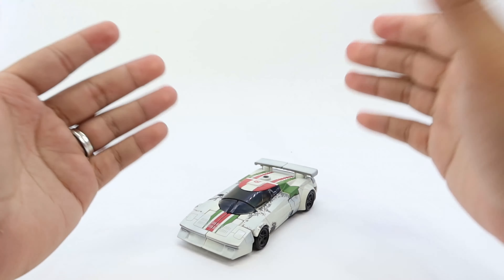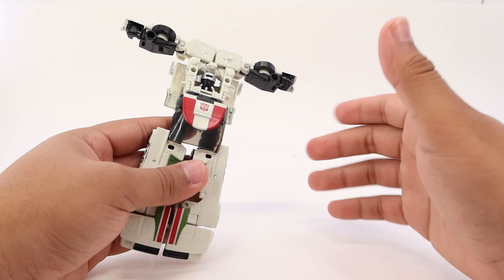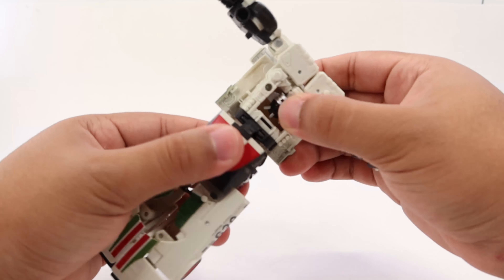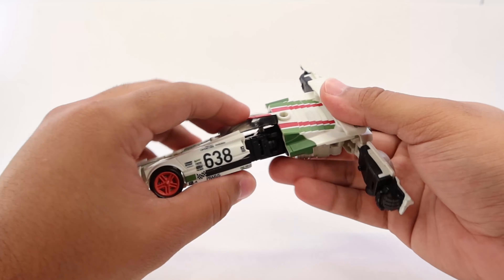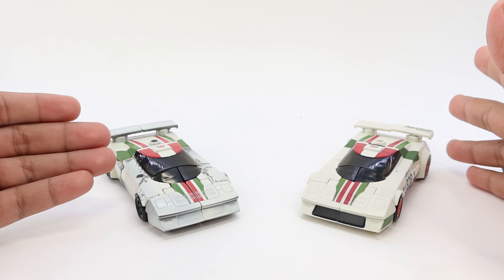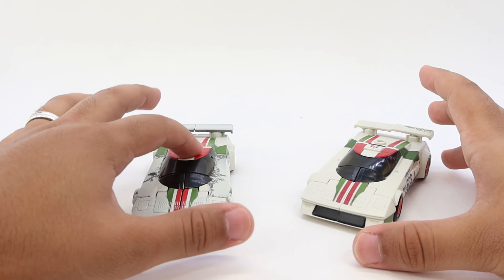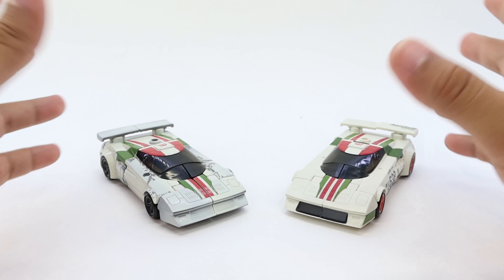There you have it - Wheeljack fully transformed into his vehicle mode. Before we go into detail with the vehicle mode, I just want you to know that with the normal original, that problem didn't happen. This is the annoying section - I'm flopping it up and down and it's not disconnecting. I can fully rotate it 180 degrees without trouble, rotate it again, go 360 degrees, and it will not pop. Up and down and it doesn't pop. So the original is not a pain to transform, but this Netflix version for some reason on my particular copy is a complete pain - the window thing just keeps popping off.